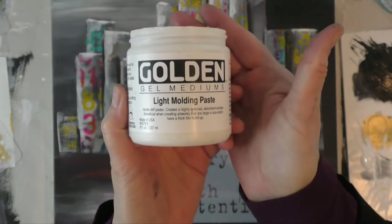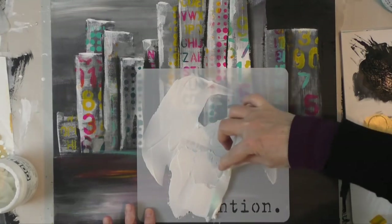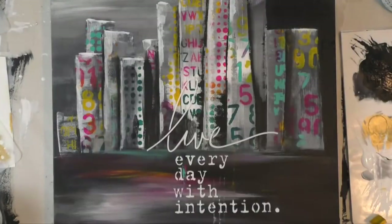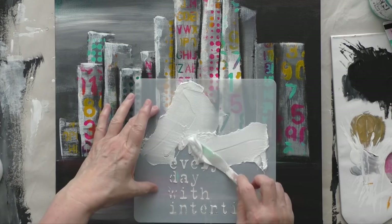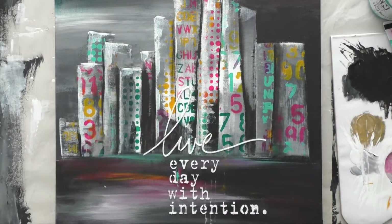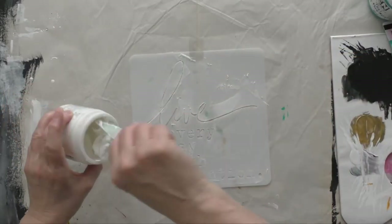Time for the quote — I'm adding it with light molding paste and the stencil is called 'Intention Again' by Donna Downey Studios. This is the first coat; I ended up adding two coats of paste because I wanted it to really stand out. I did not waste any paste — even though I'm applying it thickly, I was able to scrape most of it and put it back in the jar. The second coat after the first one dried really helped it stand out, except for the word 'live,' which I'll manage later.